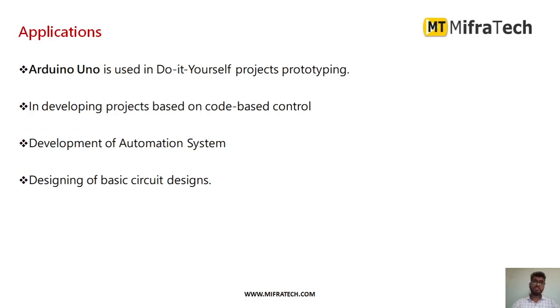The applications of the Arduino UNO microcontroller include: using it as a main controller to interface many sensors and actuators for automatic control, developing code-based controller projects, developing automation systems, and designing basic circuits.